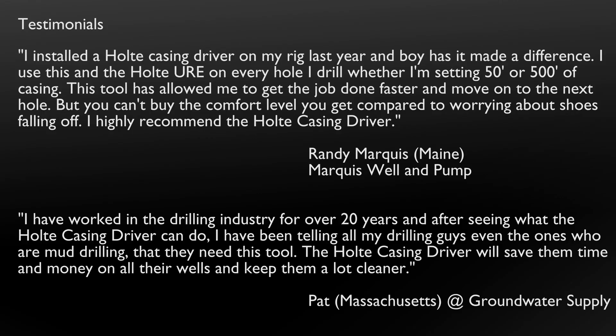I have worked in the drilling industry for over 20 years, and after seeing what the Holt Casing Driver can do, I've been telling all my drilling guys — even the ones who are mud drilling — that they need this tool. The Holt Casing Driver will save them time and money on all their wells and keep them a lot cleaner.